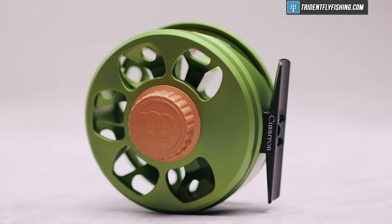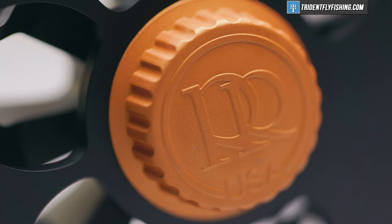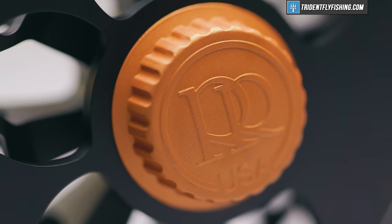This is the Ross Cimarron, and while Ross has made a Cimarron before, this is their brand new entry-level, made-in-the-USA reel, and today I'm here to review it.